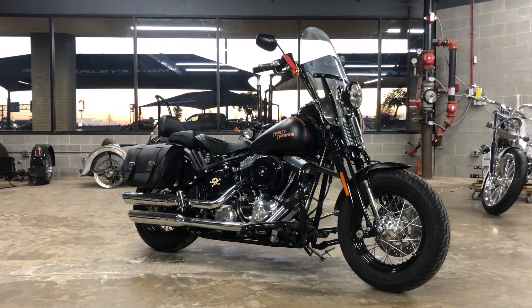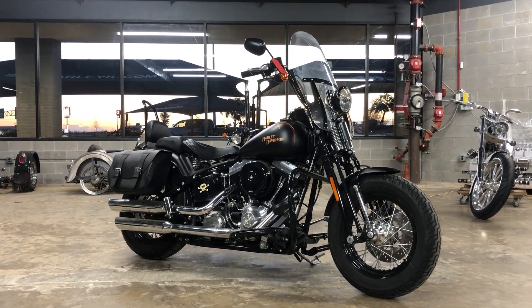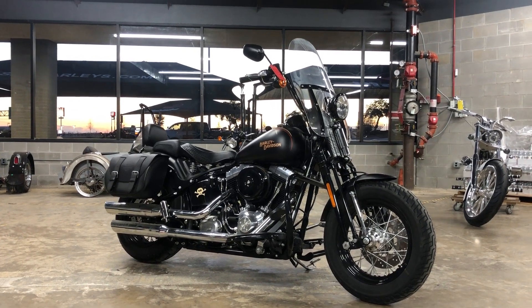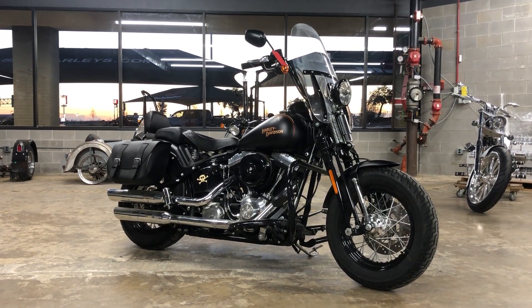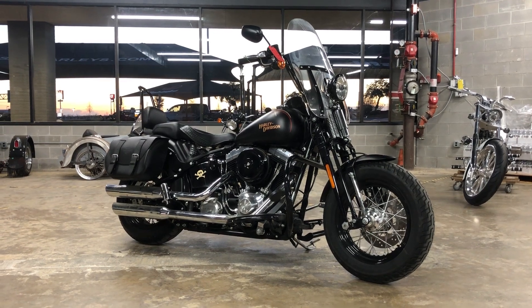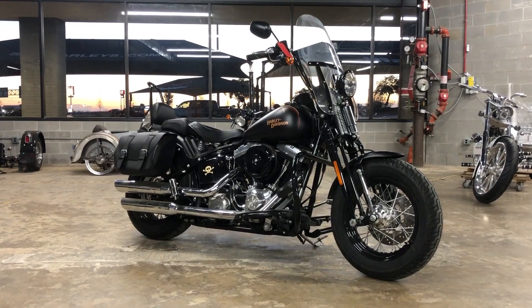Here is the 2009 Harley-Davidson Softail Crossbones. This is a really cool blacked out type sprayer that they did for a short amount of time. This one is in pretty fantastic condition. It does have some nice aftermarket add-ons to it, but other than the accessories it's pretty well stock.